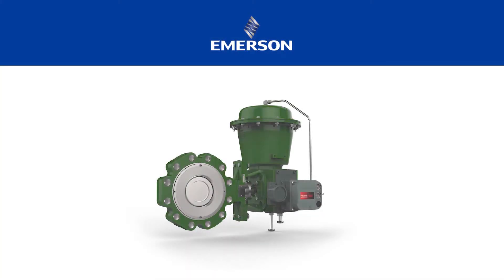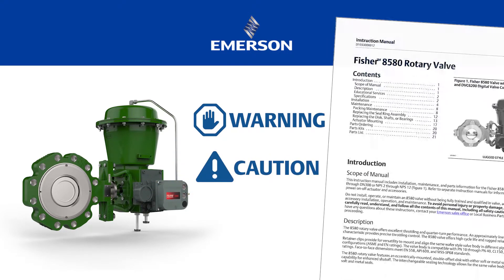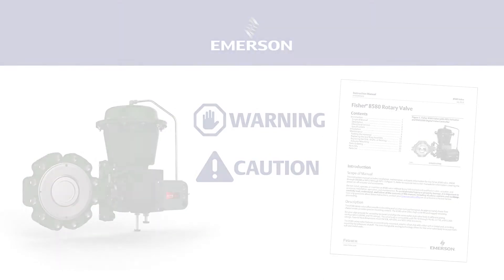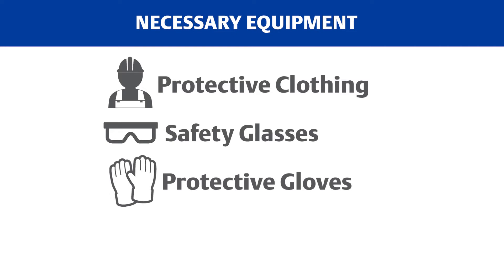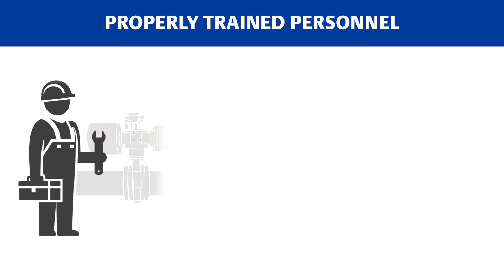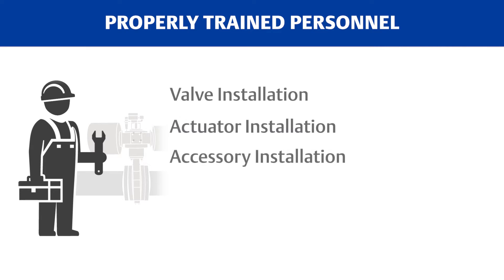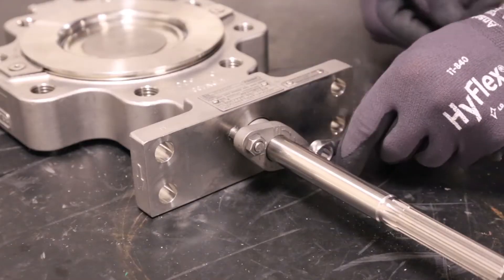This video is focused on Fisher rotary valve standard packing replacement. It's important to carefully read, understand, and follow all the warnings, cautions, and content of the instruction manual. Before we start removing the packing from our valve, make sure you have all the necessary equipment: proper protective clothing, safety glasses, protective gloves, and proper tools to avoid injury. Personnel performing the packing maintenance must be fully trained and qualified in valve, actuator, and accessory installation, operation, and maintenance procedures.